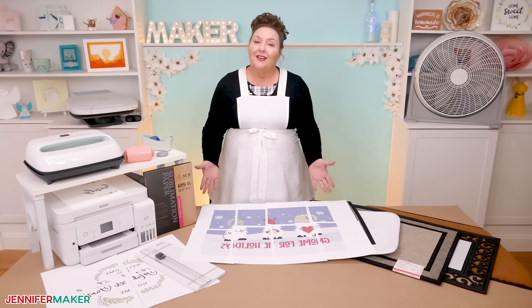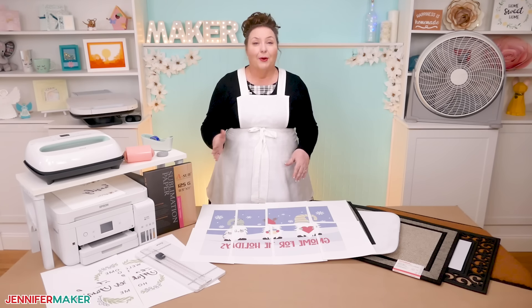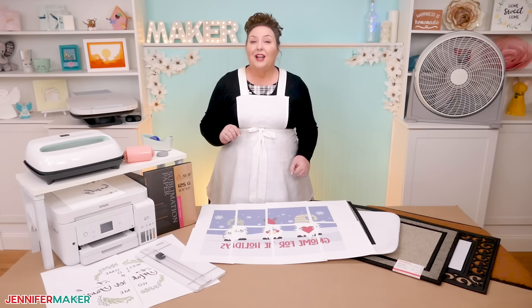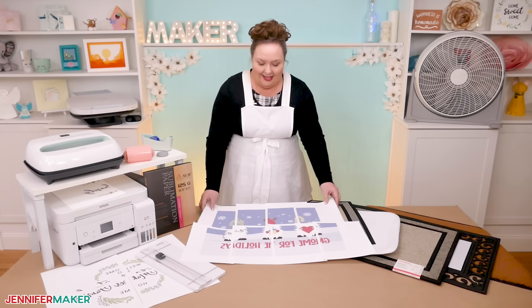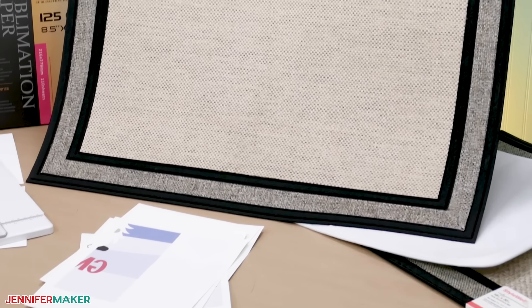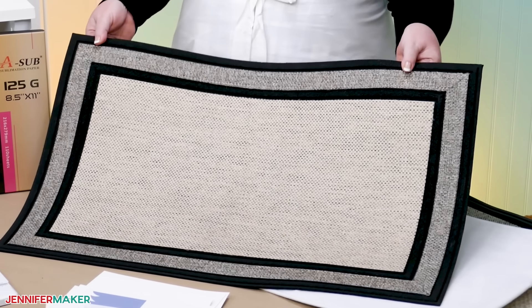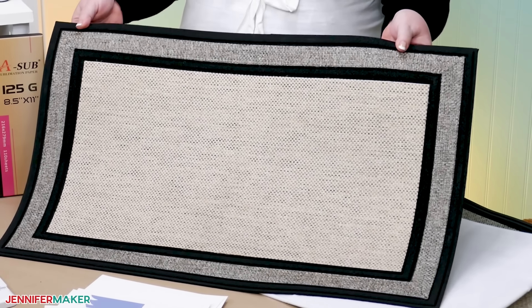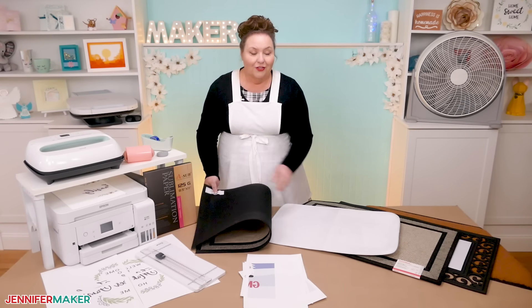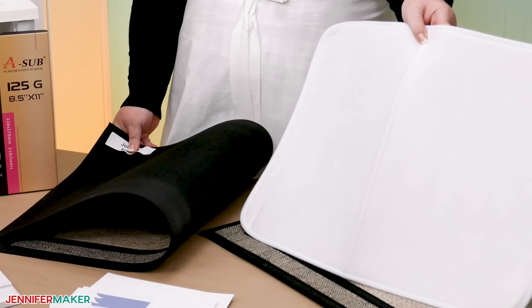This process will require some free software that works best on a computer, either desktop or laptop, and I will show you how to get it. I've tested a few different doormats — let me show you what they look like before we add anything to them. First, I found a mat outline that specifically says it's for sublimation, so I'm curious how it will do. This is the mat that I'll use for the full process today. You can also get these white doormats made just for sublimation.